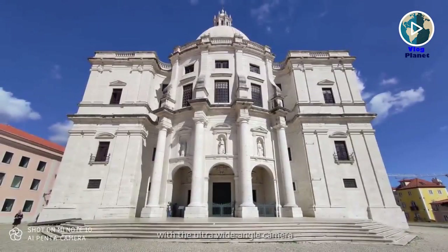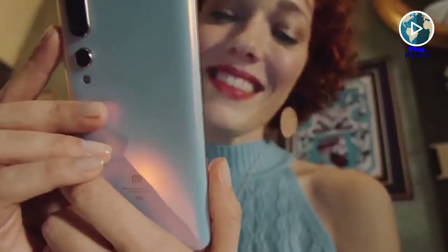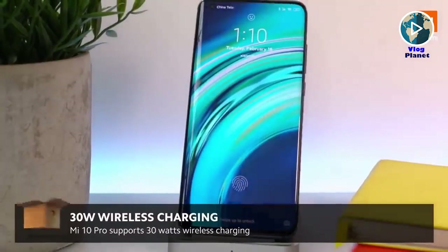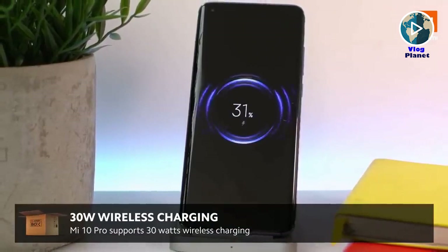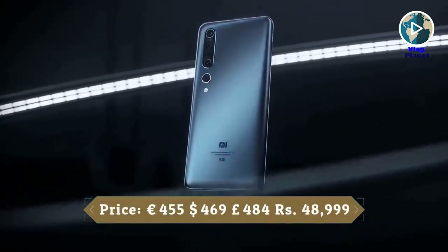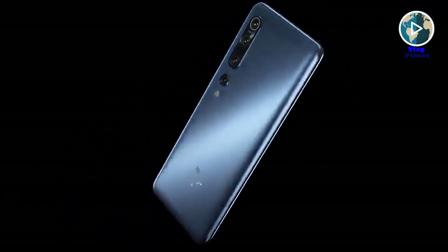The Mi 10 Pro also has a 20MP front-facing camera, which is a pretty decent resolution for selfies. It comes with a 4,500mAh battery and supports 50W fast charging, 30W wireless charging, and 10W reverse wireless charging, letting you use the device as a wireless power mat for other devices. Xiaomi has a reputation for producing quality phones at affordable prices, and the Mi 10 Pro 5G is another example of that.